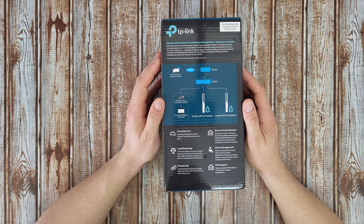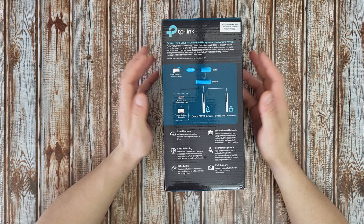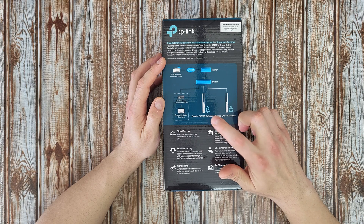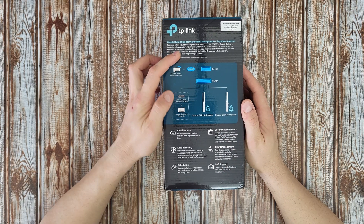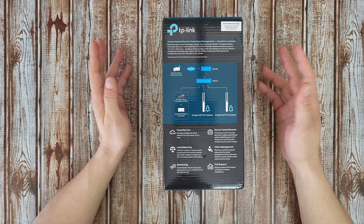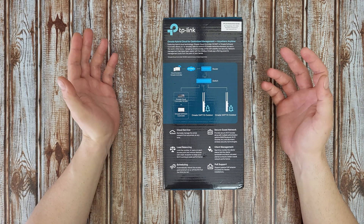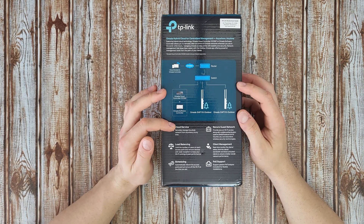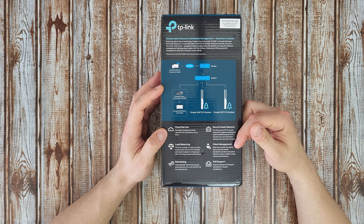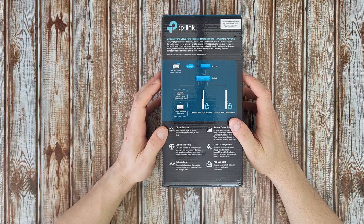We can see the diagram: Omada software controller or Omada cloud controller OC200 goes to switch, router, internet, and cloud access. The Omada EAP110 outdoor access point allows you to remotely take full control of Omada networks wherever you are in the world — with stability and security, cloud service, secure guest network, load balancing, client management, scheduling, and PoE support.